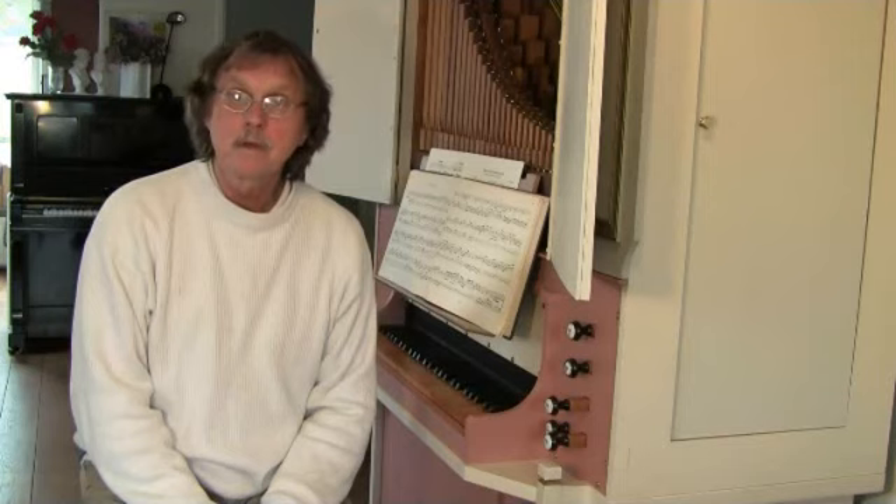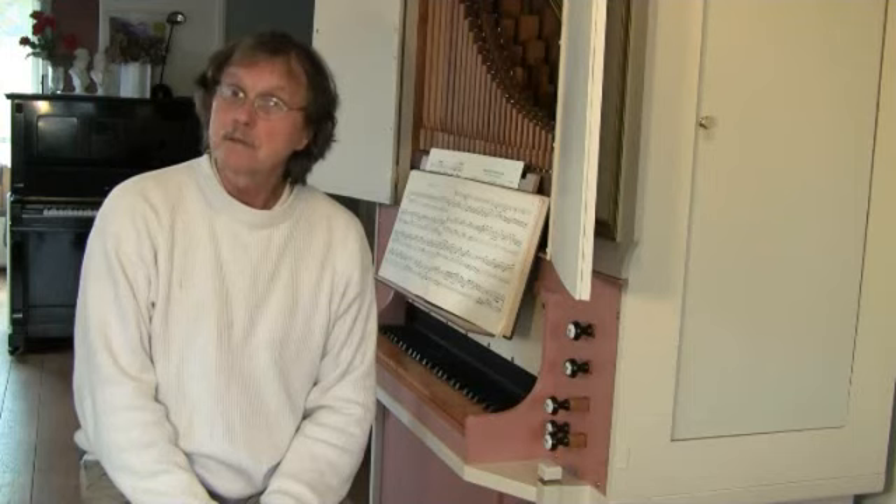Hello, my dear friends. This is a lesson of articulation, a lesson to learn the articulation, especially articulation on organ.